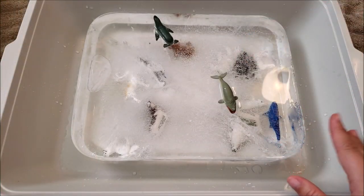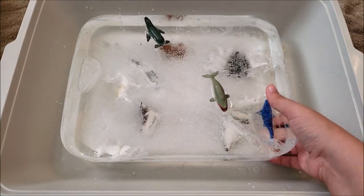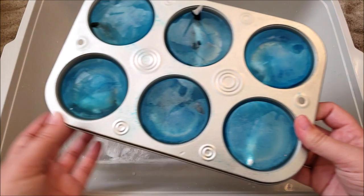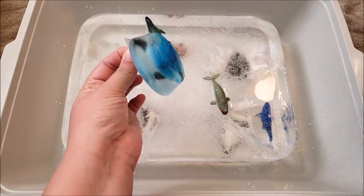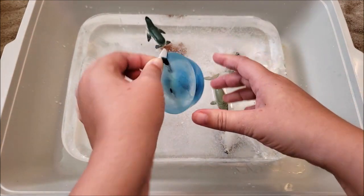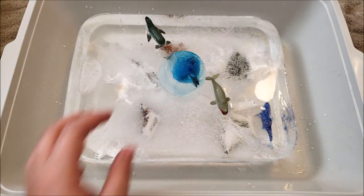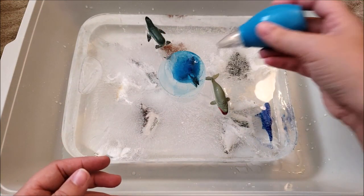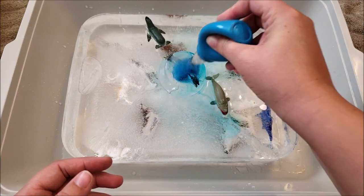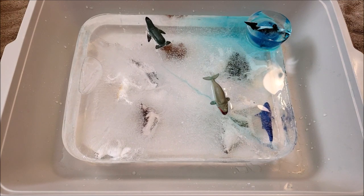I did want to show you another option. If you didn't have a big pan to make this big of an ice cube, you could also use a dollar tree muffin tin and make little miniature ones. We have this one here and I added blue food coloring to these just to make it a little cute. You can do the same thing with these — it just easily pops out of the muffin tin and we're going to try to get the killer whale out. As you can see this is going to be a blast.